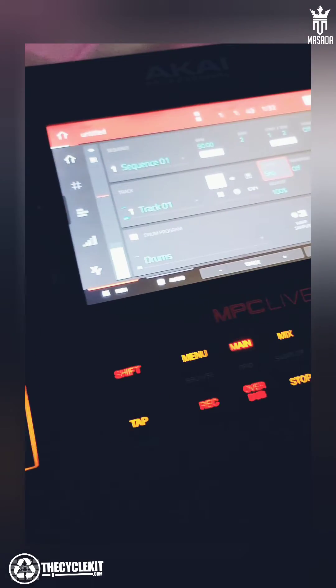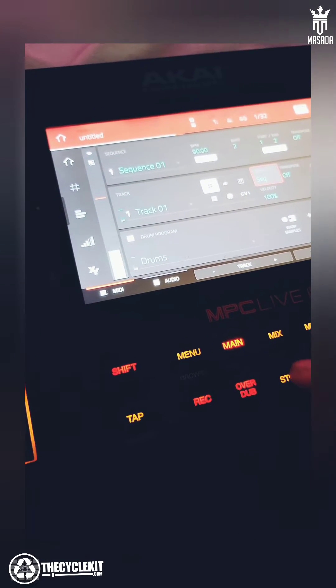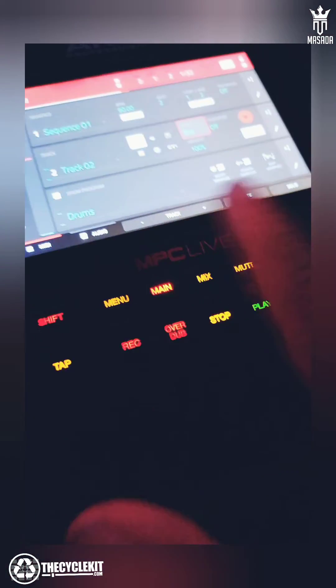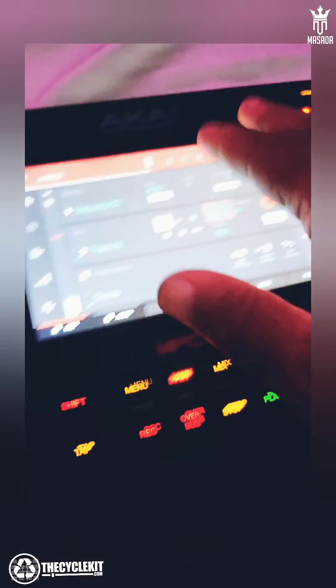So here I have this drum track, and I have this hi-hat I want to add to it. Now typically what would you do? You would just press record, play, and then you would just tap that out to full two bars.